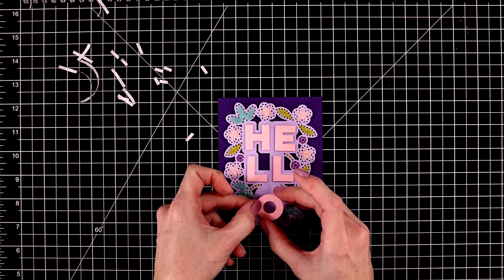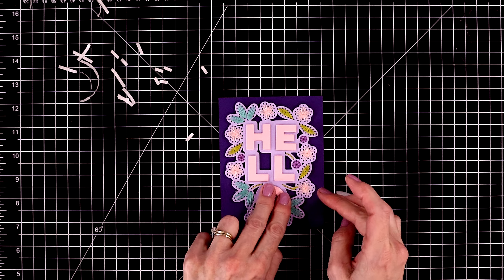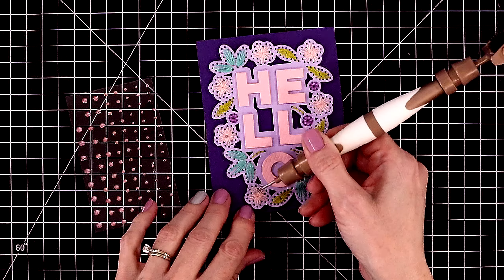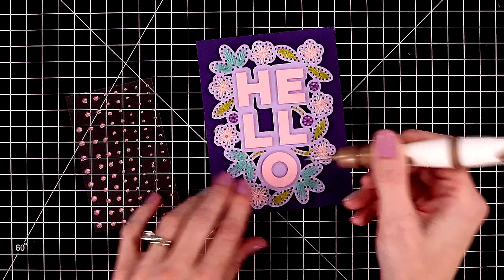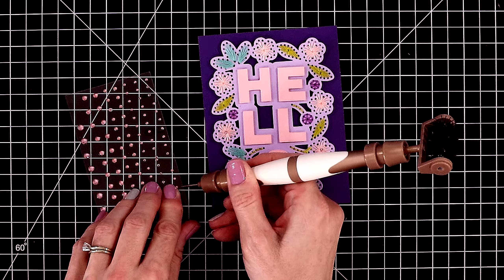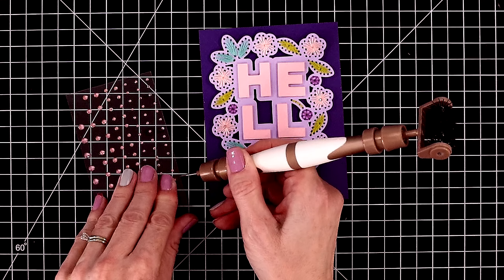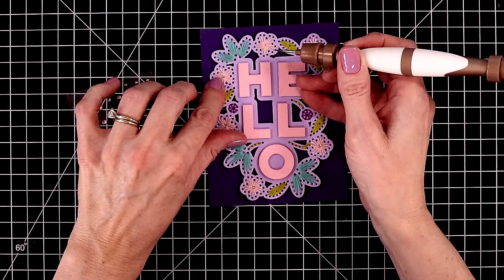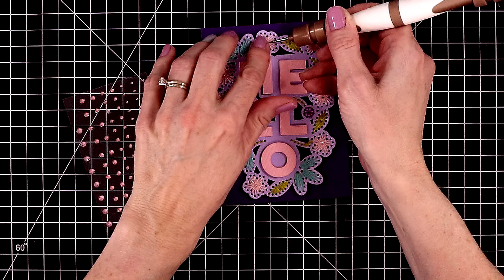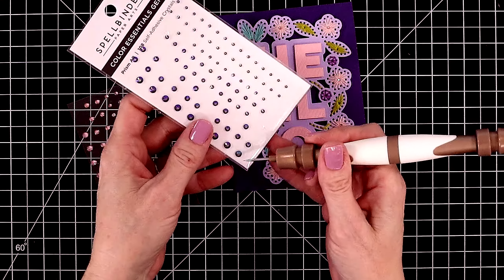Let's pop this last letter in place and then I'm going to bring out a bunch of gems. Spellbinders has a lot of pretty gems in their shop and I'm using the smallest ones. They give you a lot in the different packs, and I'm just putting them in the centers of the pink flowers. This adds a pretty and subtle touch of sparkle, and then I'm also pulling out some purple gems for the little purple flowers. This set is called Prism.